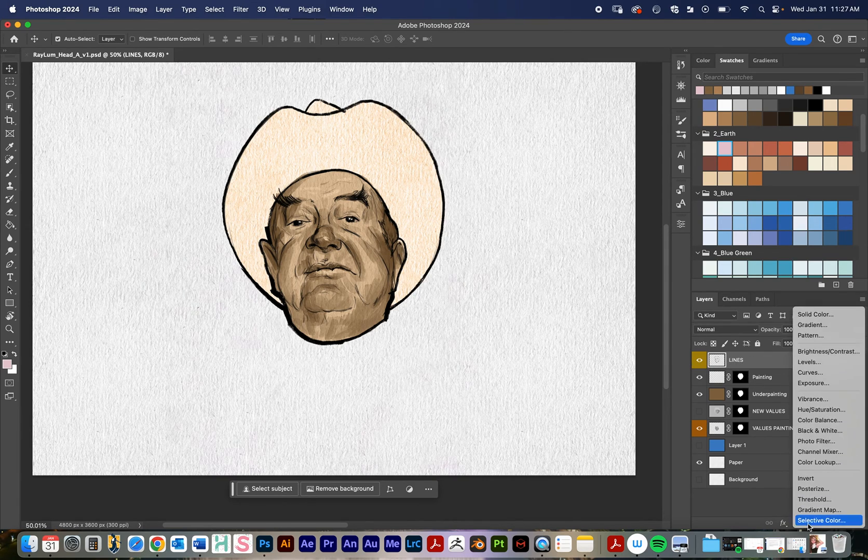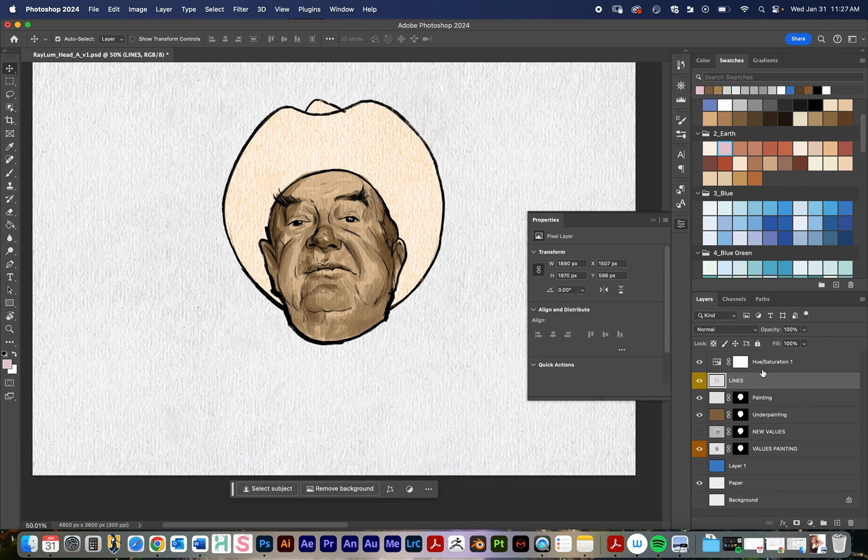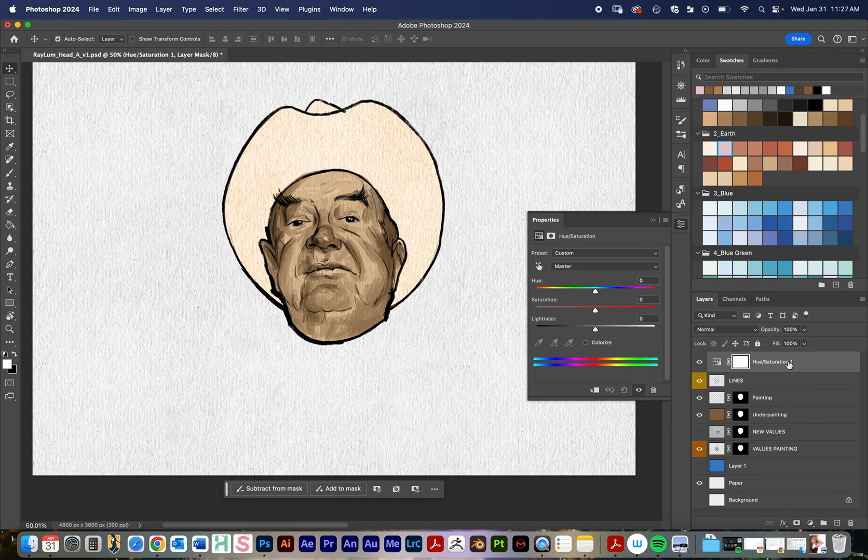If I want to add color to these black lines, I like to go to Hue/Saturation. That's going to add an adjustment layer, but you'll notice if I move the saturation slider it's changing the saturation on everything. I want it to just affect the lines, so in order to have it only affect the layer directly underneath, you select the Hue/Saturation layer and click on this button right here.